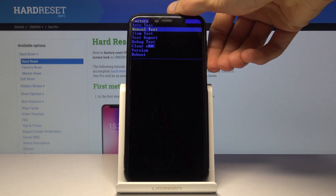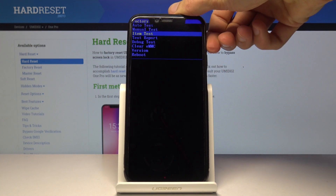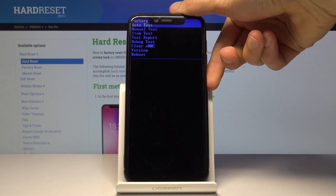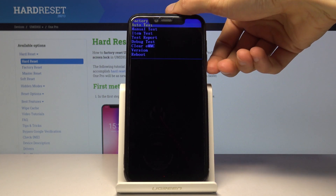From here you will use volume down only to navigate — volume up doesn't do anything. Volume down to navigate, and the power key will be used to confirm whatever is selected.